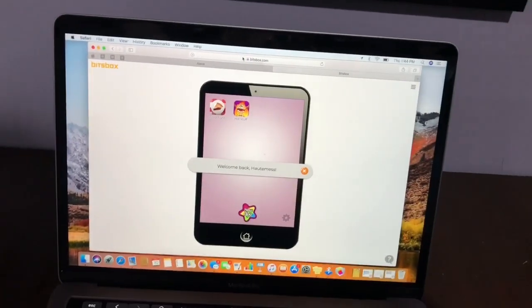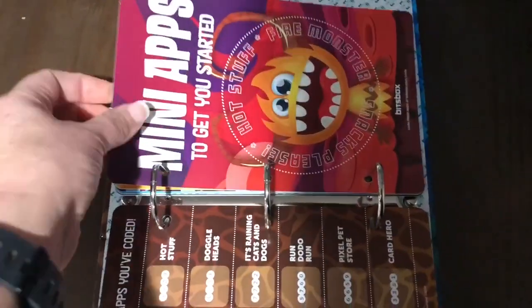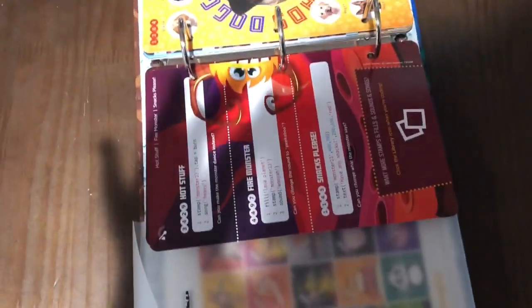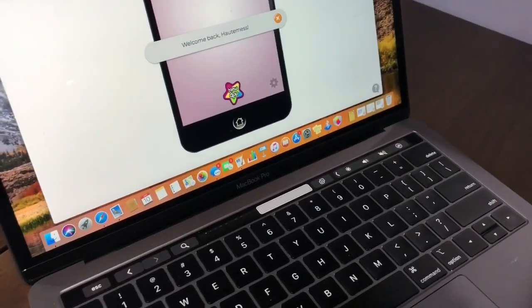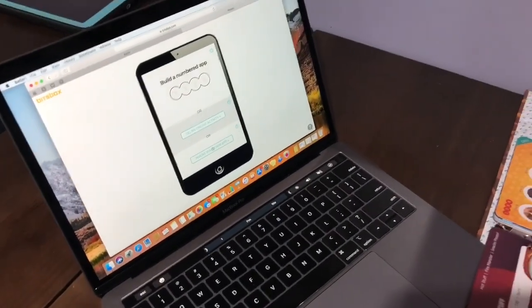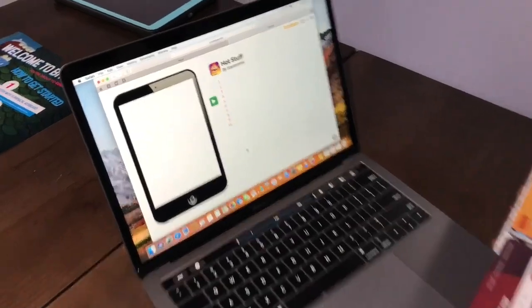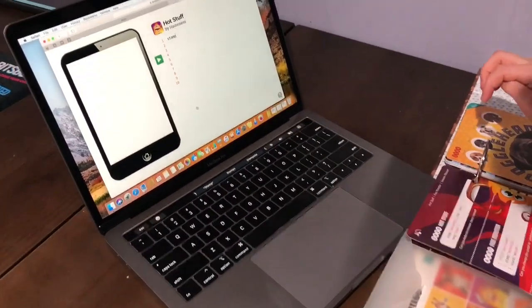I'm logged in as Hot Mess and there are the apps I was messing around with. I'm going to get Lovey started and let her play with it. The first thing we do is set up the little book and open our instruction card. The first one she's going to do is the mini apps to get you started. I'll set her up for a new app and let her play around — she has a little bit of background in coding, so I'll just let her roll.